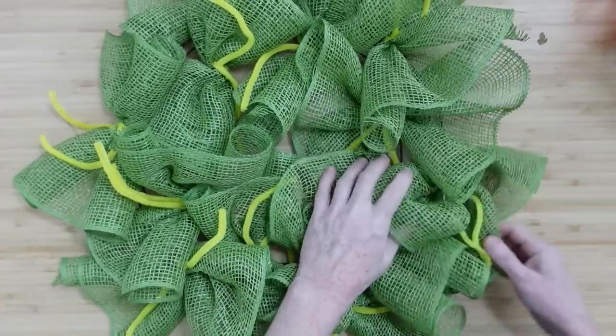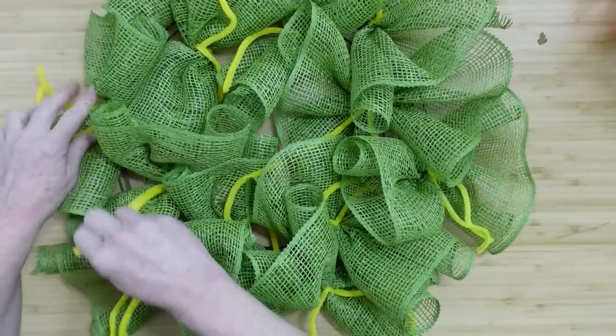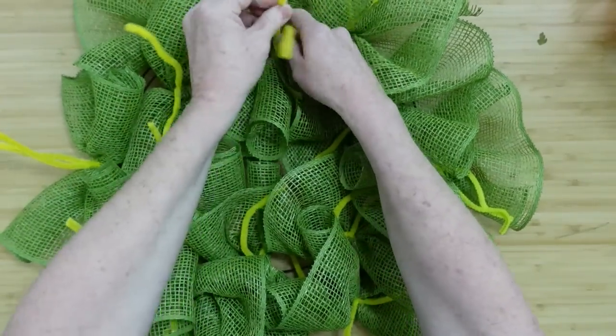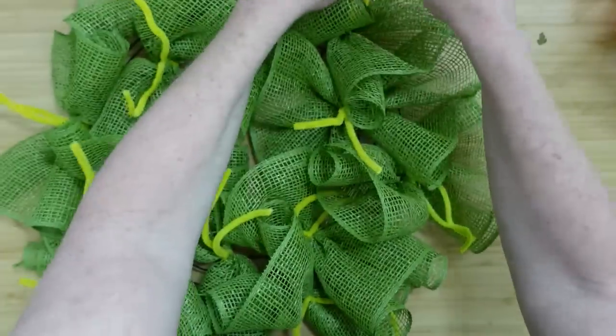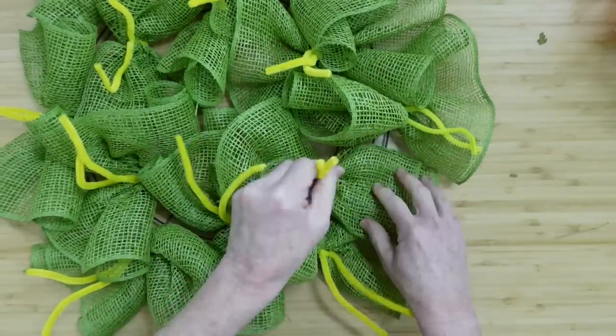Once they're all done, this is how it's going to look. I'm just fluffing around and making sure I have these spaced over the wire wreath, and I am pulling out all of those little pipe cleaners because we'll be using those to attach some ribbon. It's easier to get them out now so you're not searching for them when your hands are full.